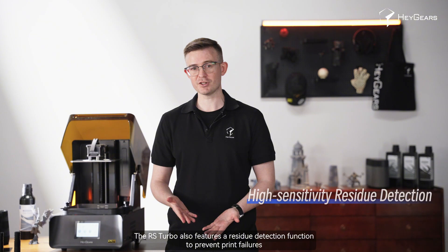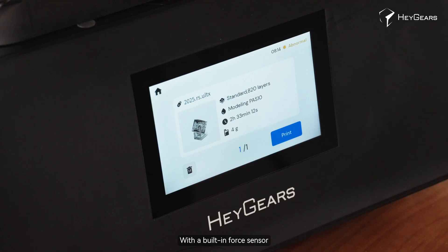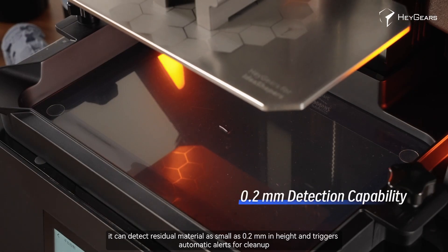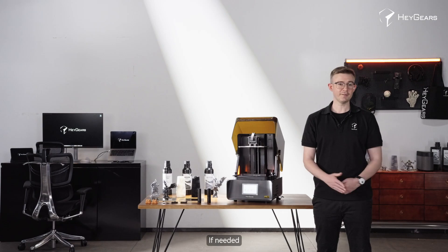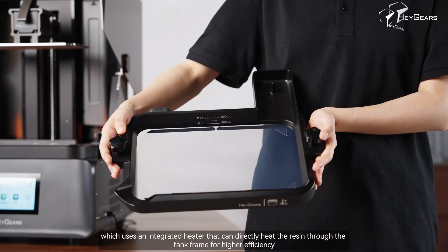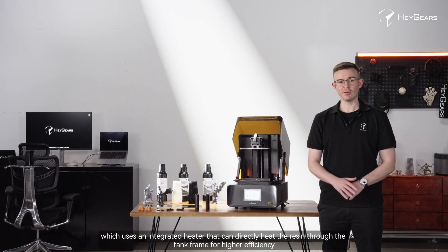The RS Turbo also features a residue detection function to prevent print failures. With a built-in force sensor, it can detect residual material as small as 0.2 millimeters in height and triggers automatic alerts for cleanup. If needed, you can also purchase the RS heated resin tank, which uses an integrated heater that directly heats the resin through the tank frame for higher efficiency.